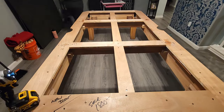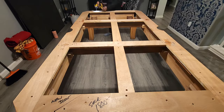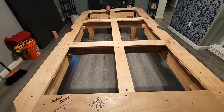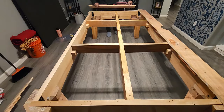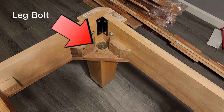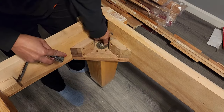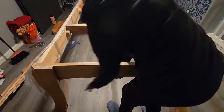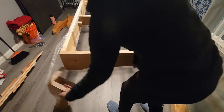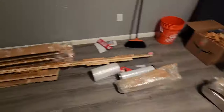Step 5. Unscrew and disassemble the top frame. Step 6. Disassemble legs from the main frame. Unscrew the leg bolt. Disassemble the rope. Everything is packed and ready to go.